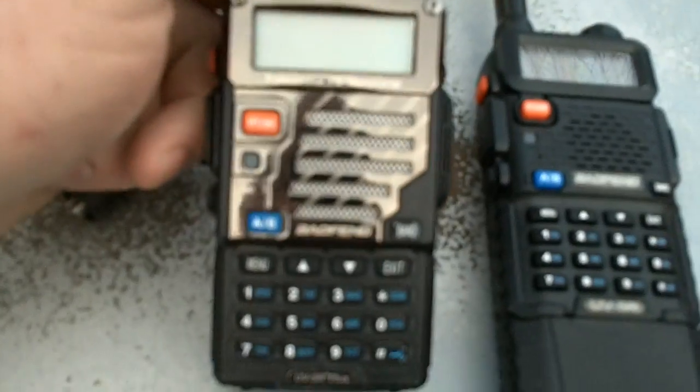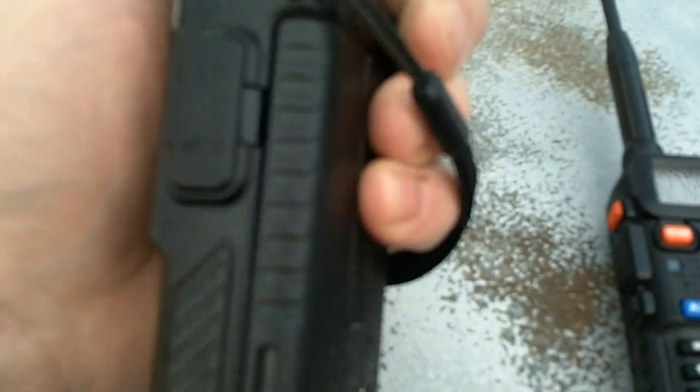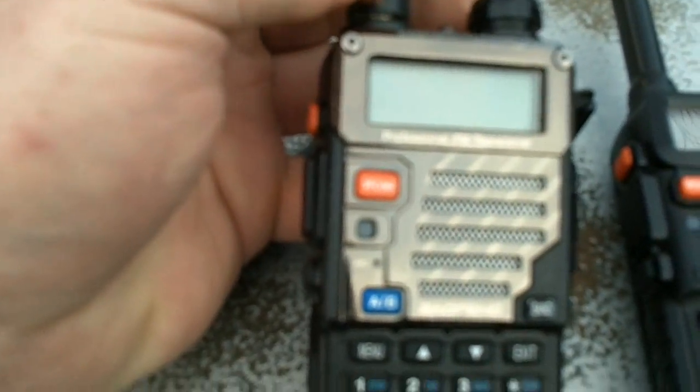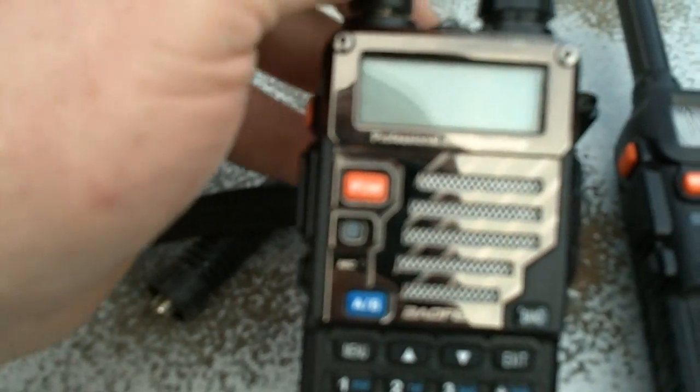These are really nice little radios for the price point. A lot of people talk bad about Chinese-made products, but if you're just getting into ham radio, one of these Baofengs really can serve you well. I've found that the repeaters I reach are about 30 miles away from my house, and I can reach them no problem.